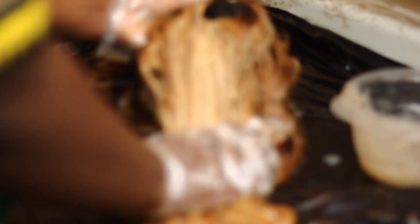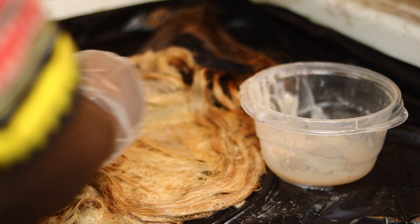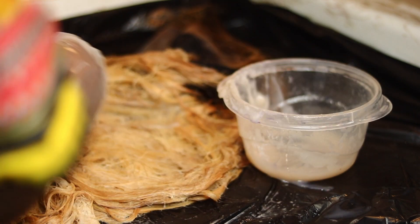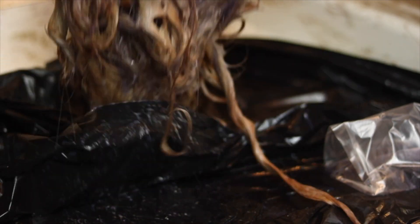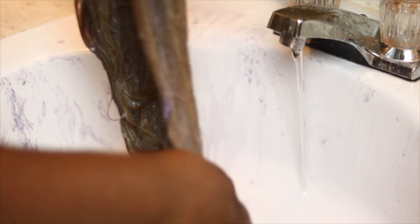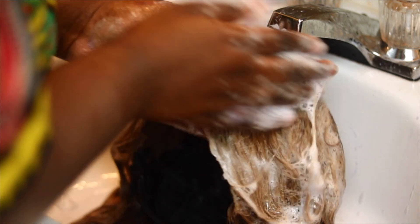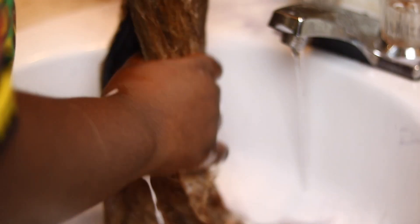I just applied the toner very generously. I first applied it throughout the hair and then started going in with the brush to areas where I felt didn't get the toner, but I mostly applied it with my hands and massaged it into the hair. I left that on for 20 minutes, and after the 20 minutes you can kind of see this purple color — that's what shows that the toner has actually done its job and has toned the hair. So I just rinsed out that color from the wig.